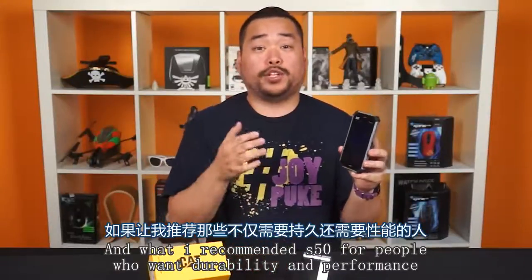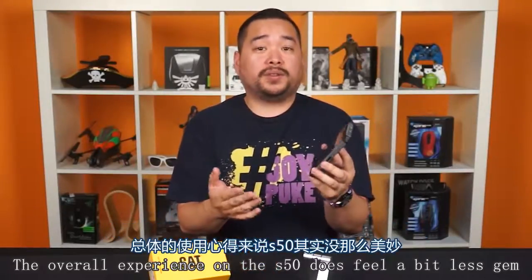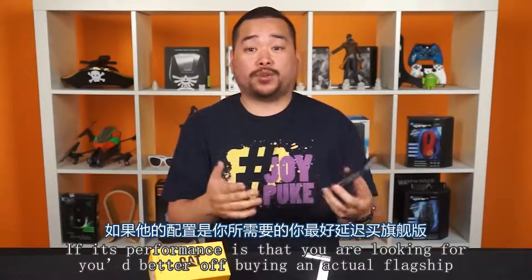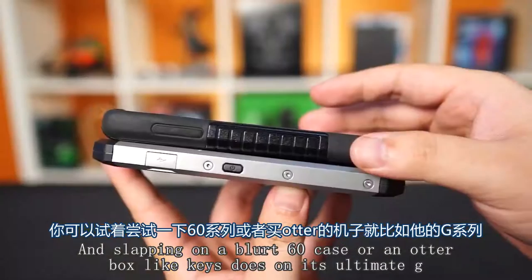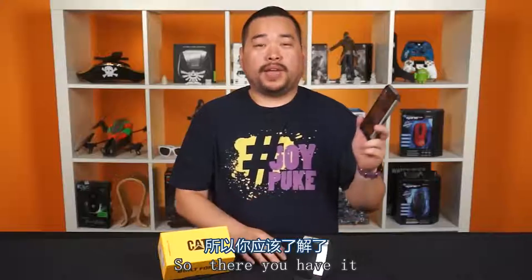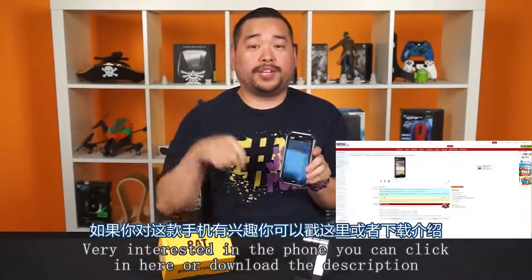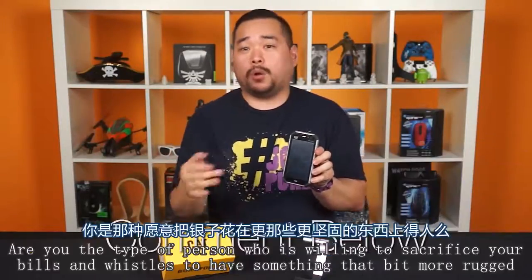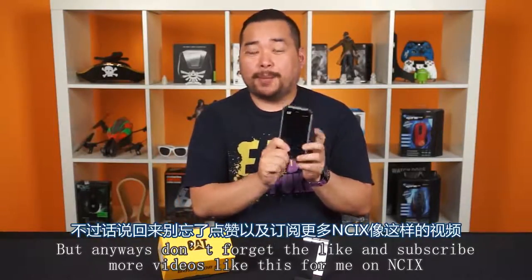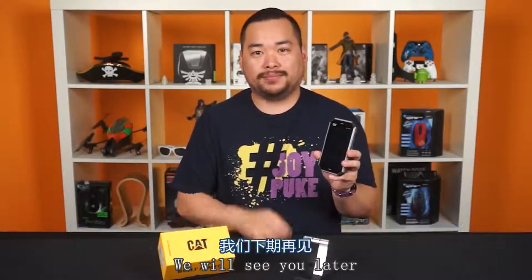Would I recommend the S50 for people who want both durability and performance? Honestly, no. The overall experience does feel a bit last gen. If performance is what you're looking for, you're better off buying an actual flagship and putting on a ballistics case or an OtterBox. The CAT S50 smartphone — if you're interested, click the link or check the description below. Leave a comment: are you the type of person willing to sacrifice a few bells and whistles for something more rugged? Don't forget to like and subscribe for more videos from NCIX.